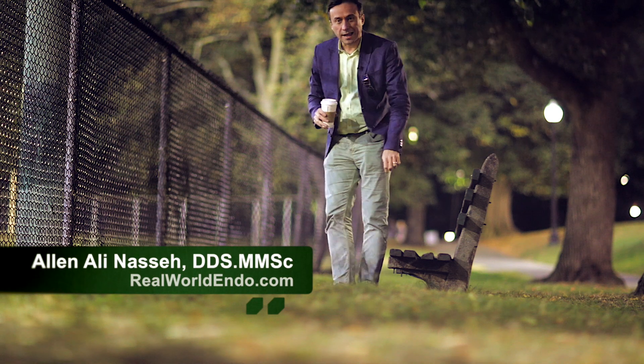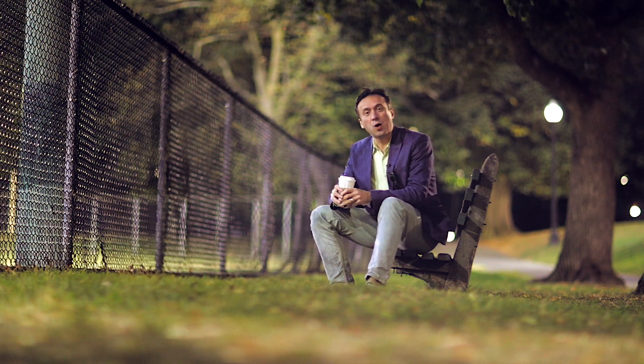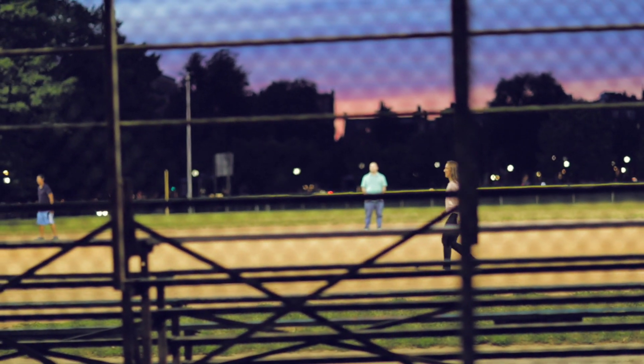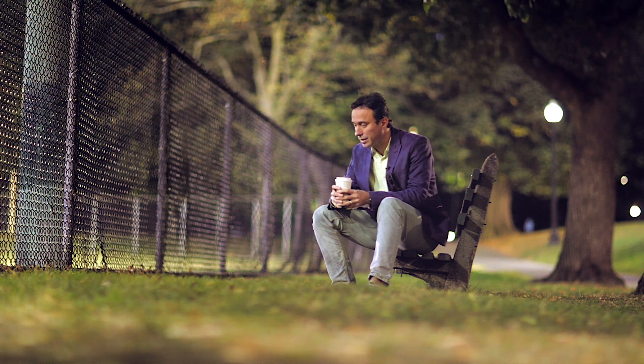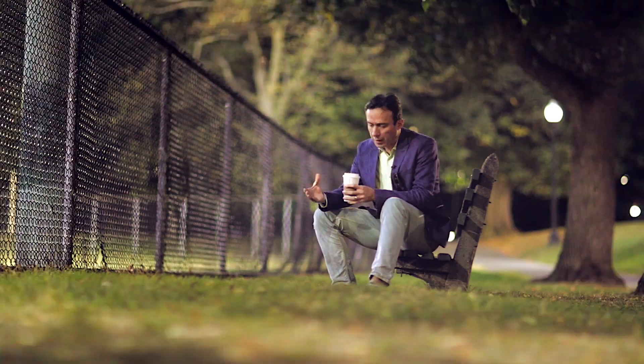Hello, fellow clinicians, this is Ali. It's been a long day at work and I'm finally heading home, passing through the park. I figured I'll make a quick video tutorial because today at work was a very busy day — I had lots of patients and a couple of emergencies that I didn't have time to see.